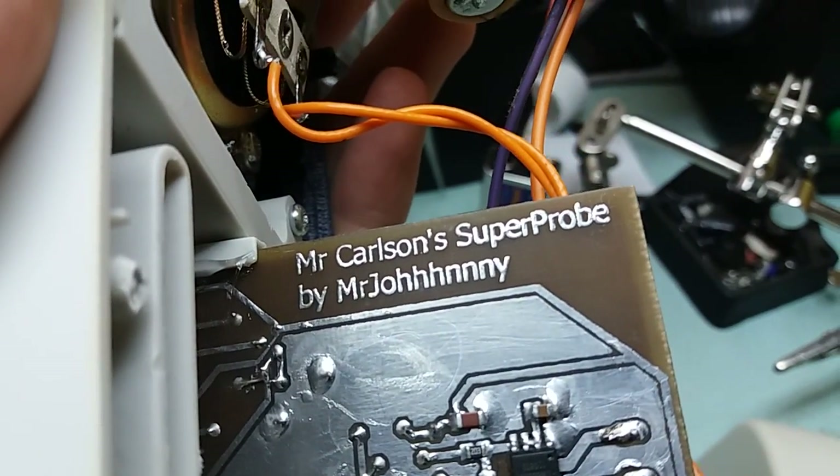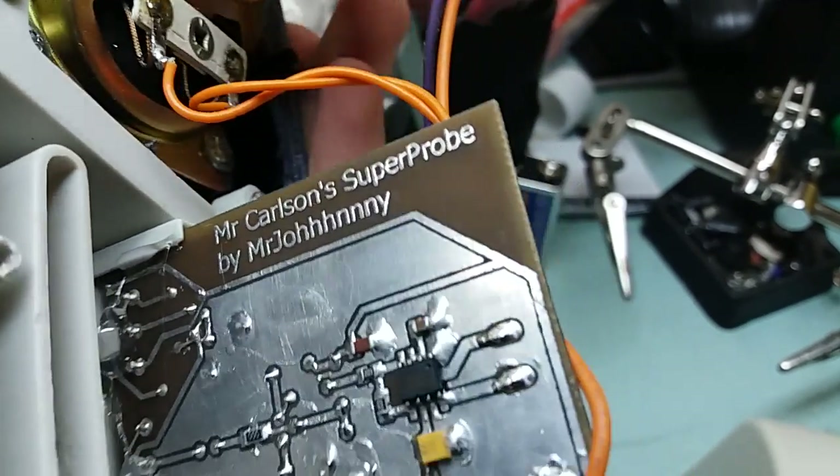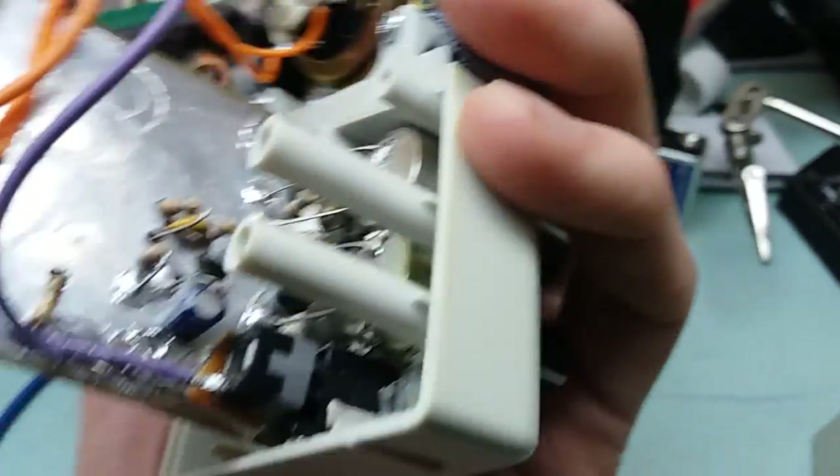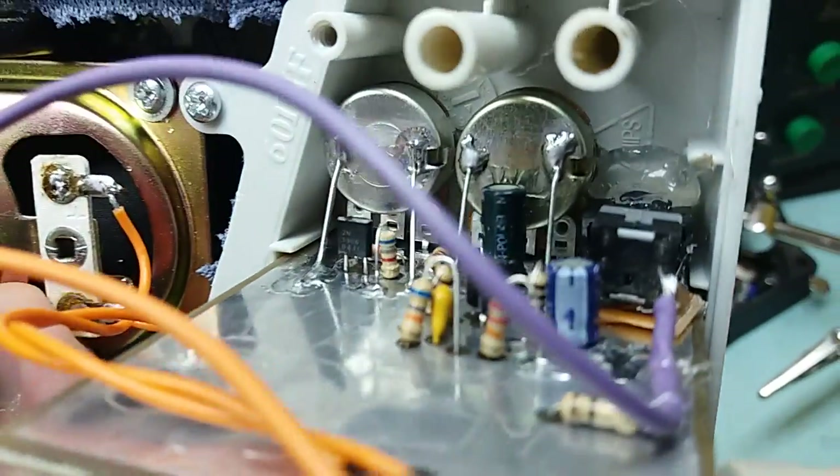Here you can see I put a nice text here. So we pretty much saw everything.